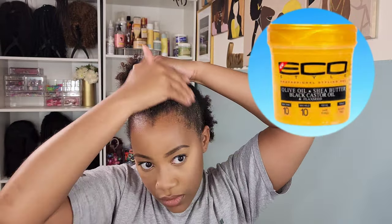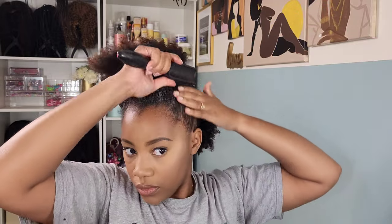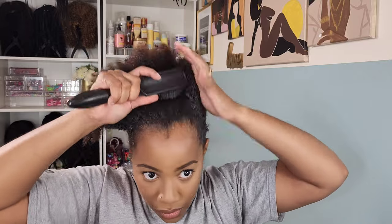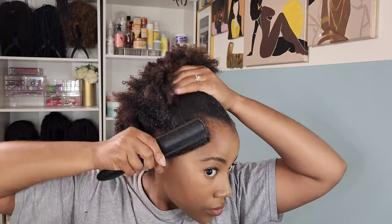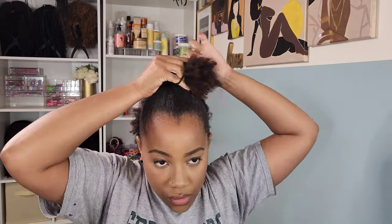So I'm parting my hair across the crown of my head from ear to ear to create our half up, half down style. Adding some eco styler gel to my edges so we can lay them edges — we do not want any fuzzballs in the front of our head. And we're gonna brush that nice and smooth.